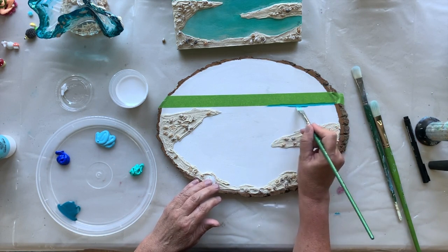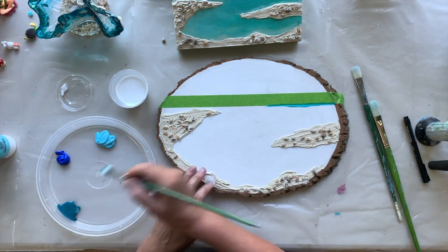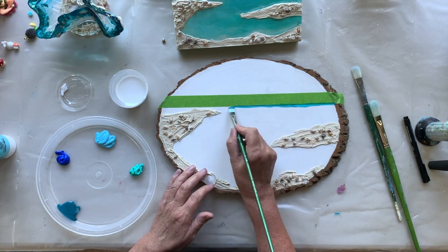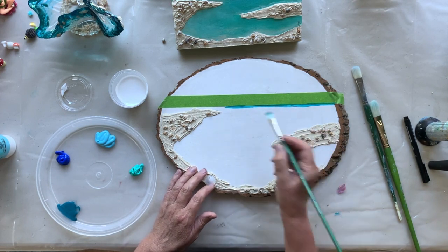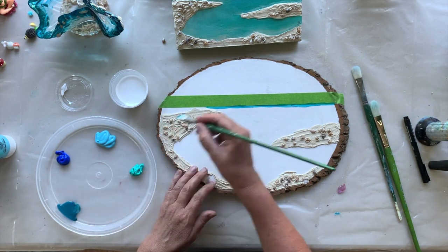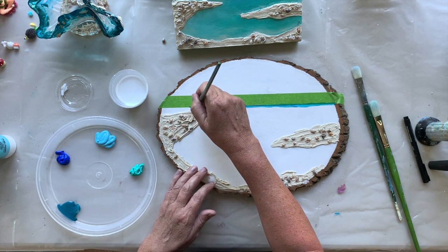I'm going to paint that in here up to the bark, and once that's done I am going to do a time lapse.